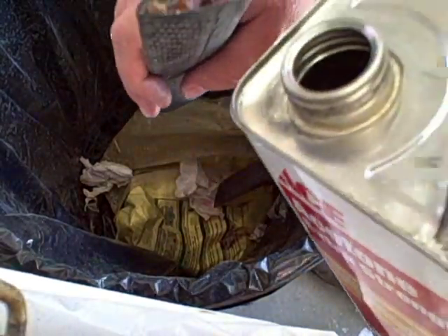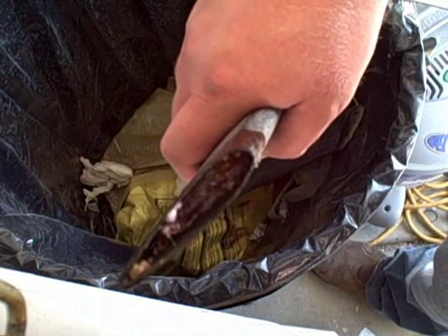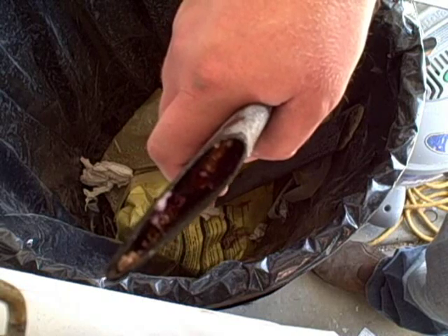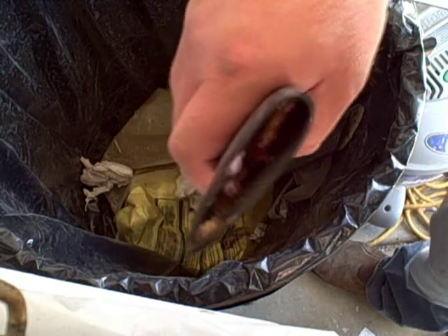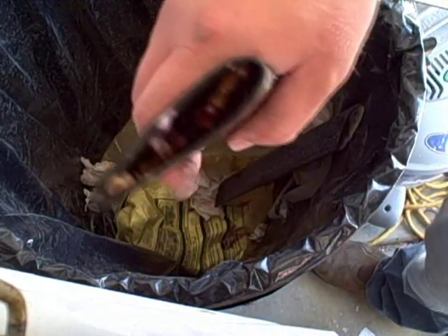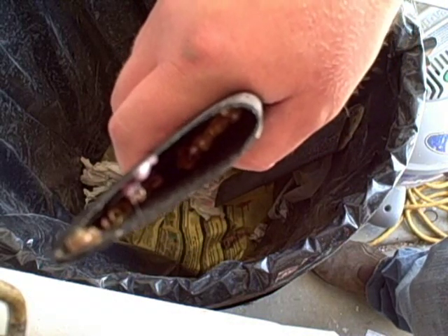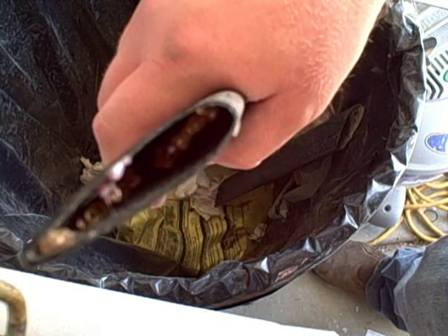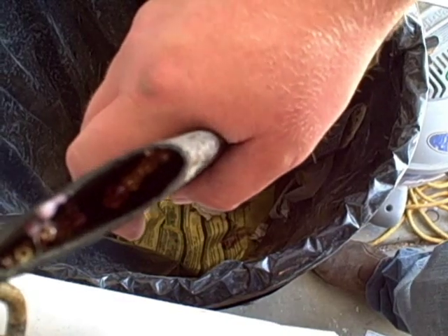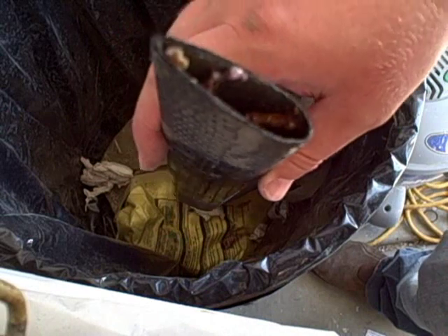I'll just take some acetone here and pour it in there. You can see it bubbling. You can see where some of that epoxy looks like it soaked into some of my nail holes where the templates were. I don't know if you can see that in there or not. Anyway, that's all you do — you just hold it there a while and you'll hear it bubbling.